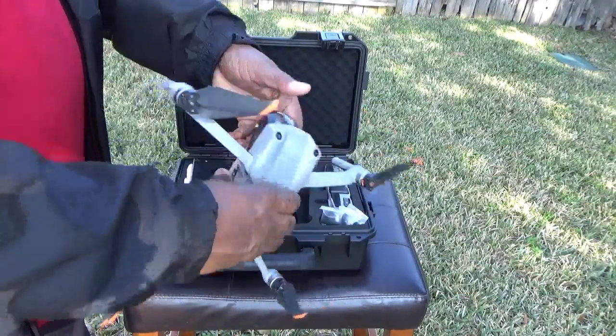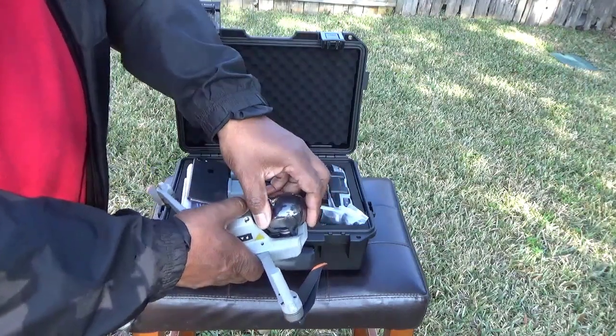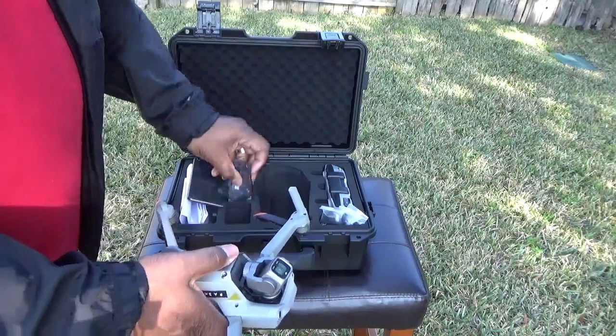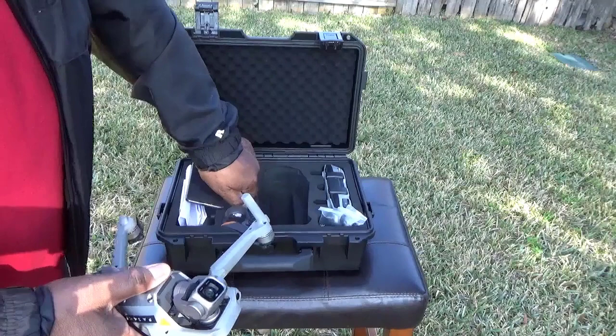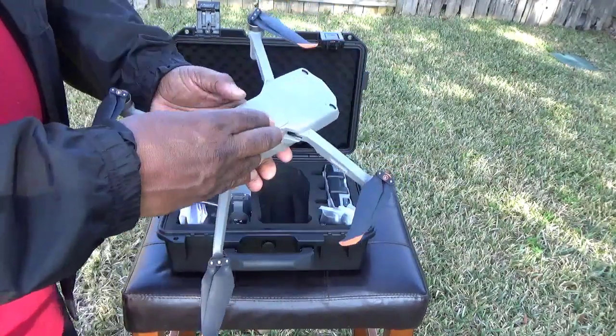One thing you want to do is make sure you take this gimbal guard off. I flew this thing a couple of times and forgot to take the guard off, and I was wondering why my video was distorted until I flew it back in and noticed. So make sure you take that guard off before you fly.